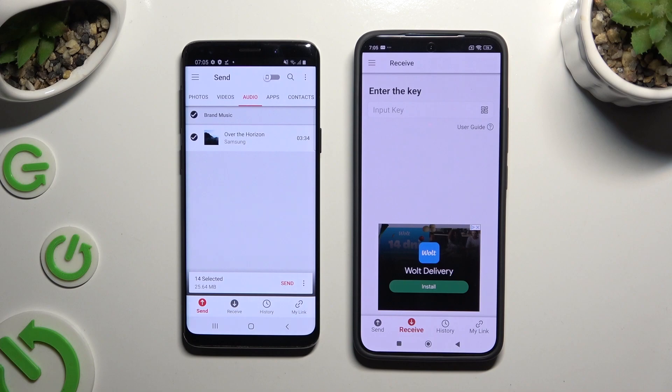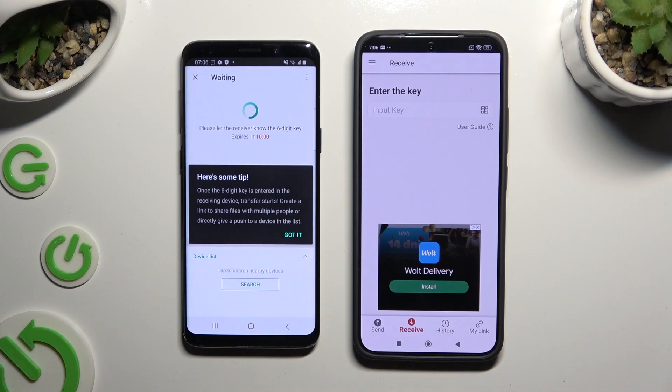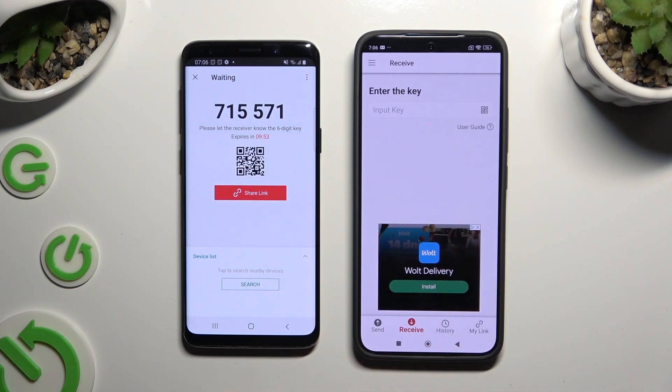When you're done, hit Send next to selected at the bottom to continue. Then hit Got It on the tips pop-up and decide which connection method you want to use.